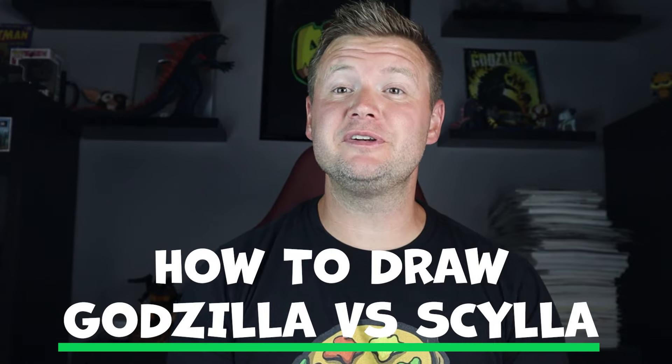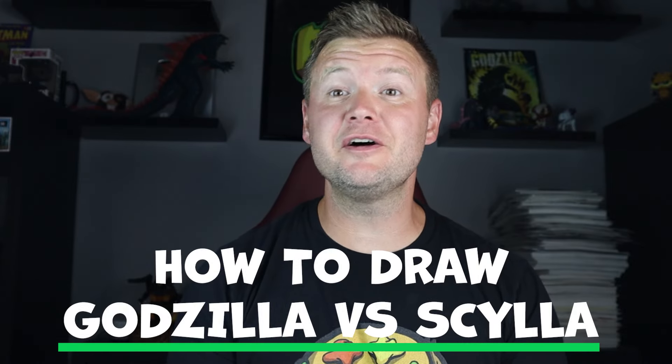Hey everyone, how's it going? For today's fun video I'm going to be showing you how to draw a Godzilla vs. Scylla surprise fold. I hope you follow along and enjoy this video today.